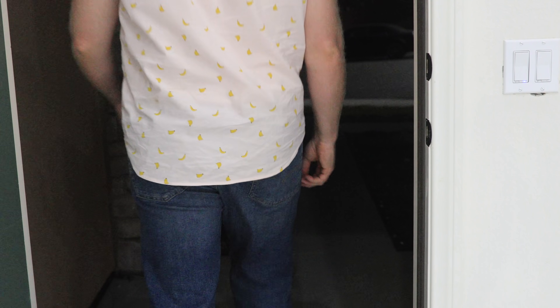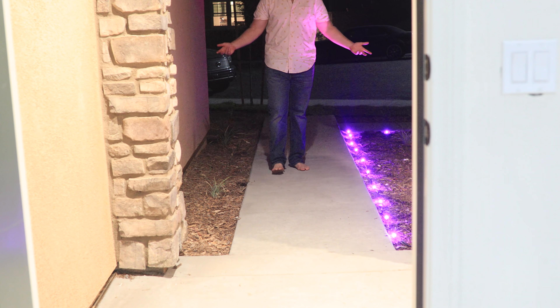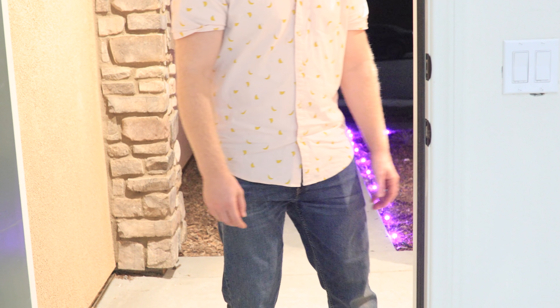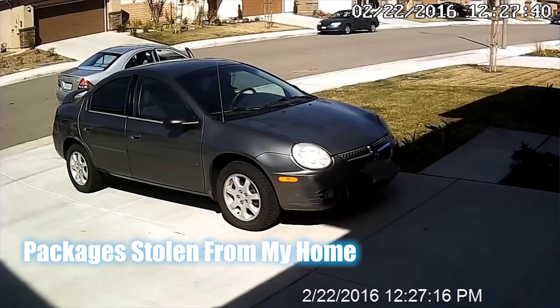This records any time there is motion or the doorbell is pressed. Because this also hooks up to SmartThings, you can use it to turn on the lights when motion is detected at night, or have it change the light color when the doorbell is pressed. I like this doorbell better than Ring doorbells even though Ring is more popular — it looks better and doesn't require a monthly fee like Ring does.